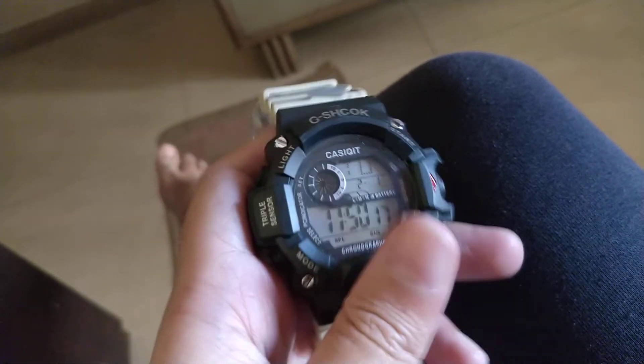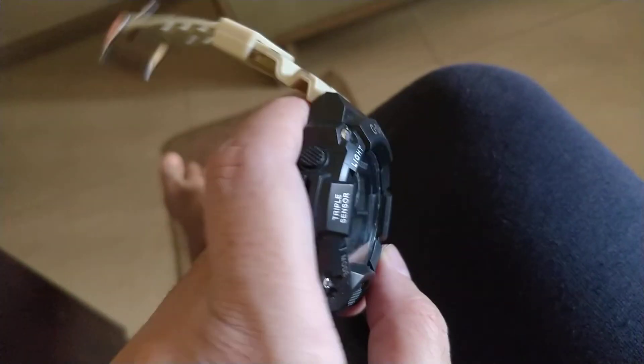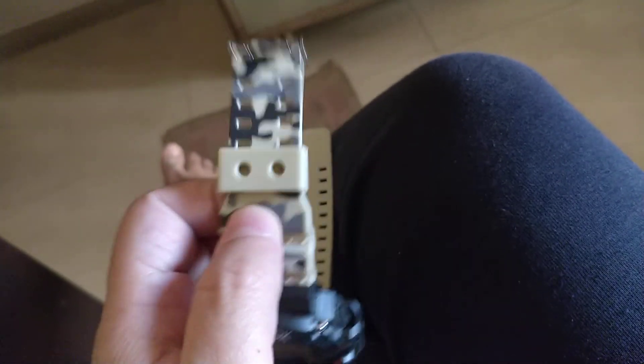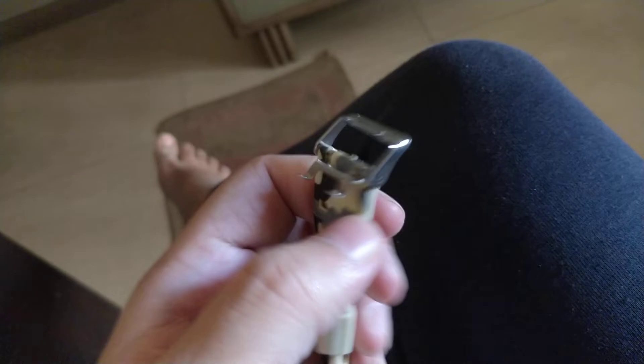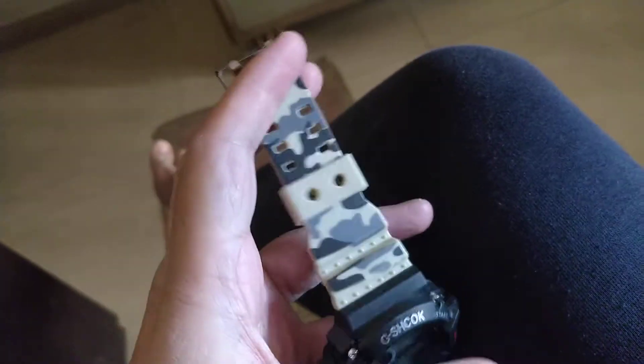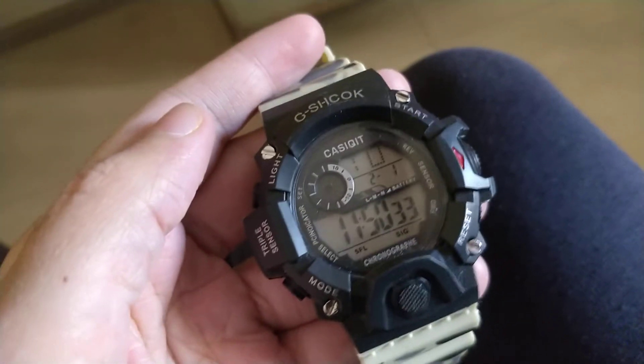It's obviously made in China, but it's pretty sturdy, just like a G-Shock — nothing is going to break this. I don't really have any complaints with this watch. The strap is also very comfortable; it's made out of some kind of rubber and it's really comfortable.